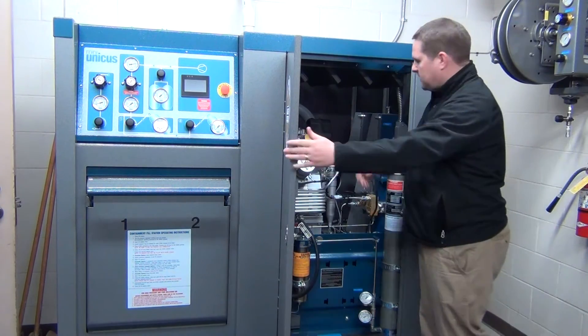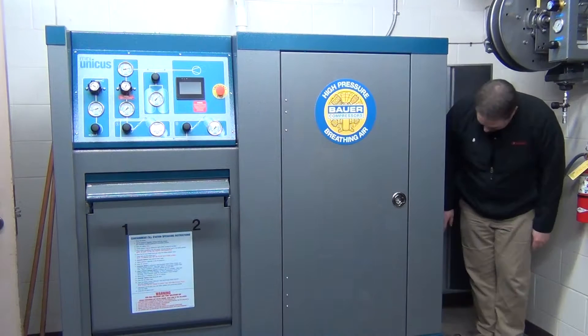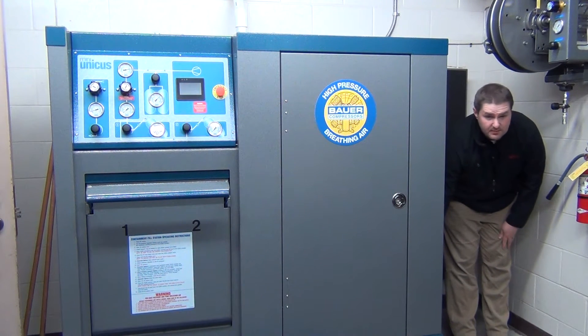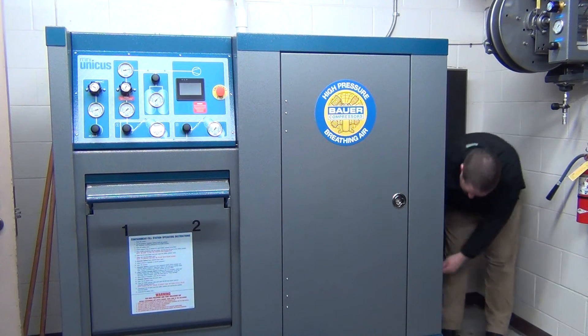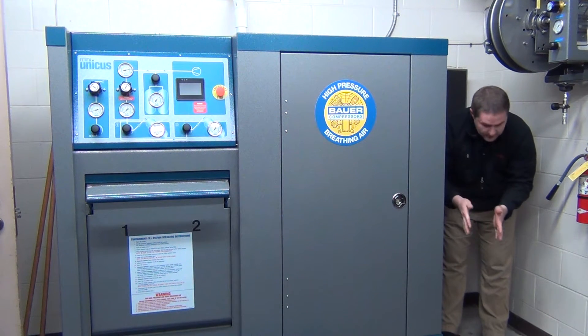Kind of a little technical — you guys probably don't even need to know that, but I thought I'd share it. Right here is your condensate drain. I would say once a month or whenever, take a cup and put it underneath here. It'll fill up — you might get a couple drops or you might get quite a bit. Even if there's a drain there, can we run a hose and just — it's just water — into that drain there?